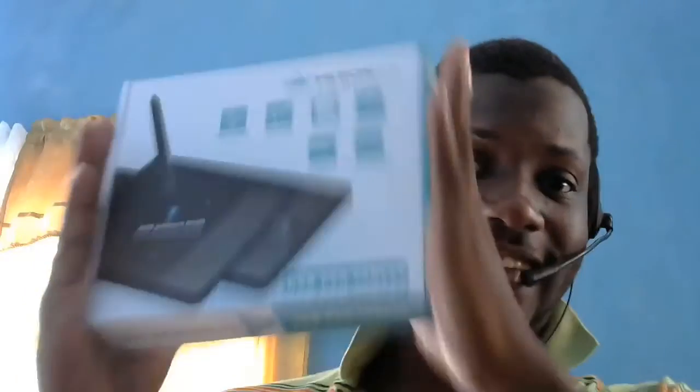Hey everybody! This is Dylan from AnimeTV and I am bringing to you something extremely awesome. I have finally gotten this — my first drawing tablet. I'm really really excited to be using this.